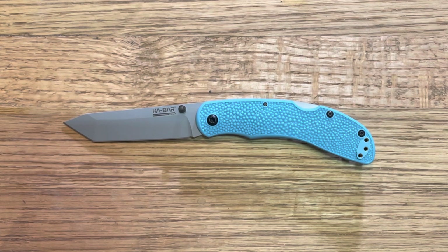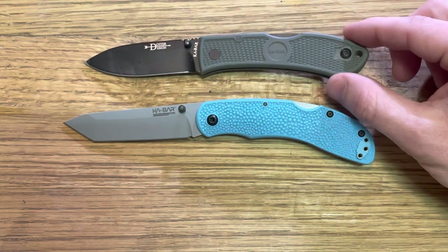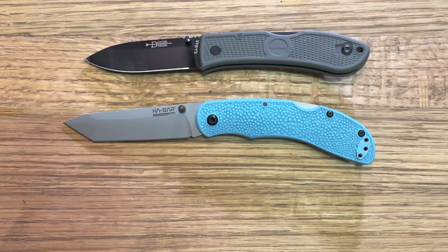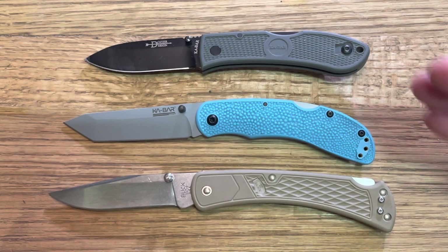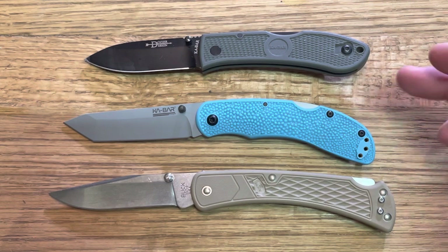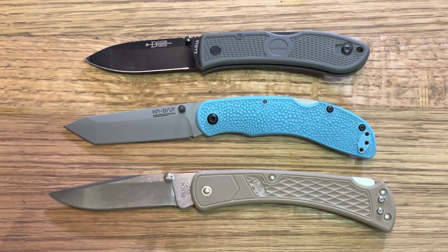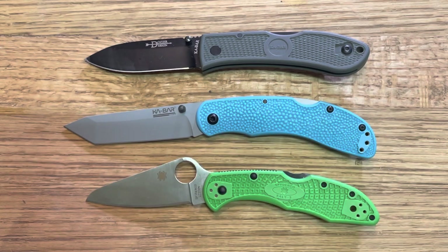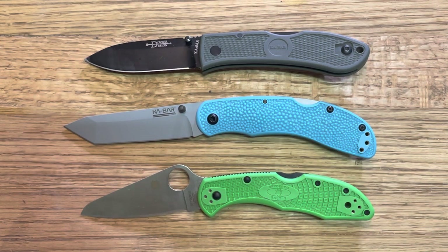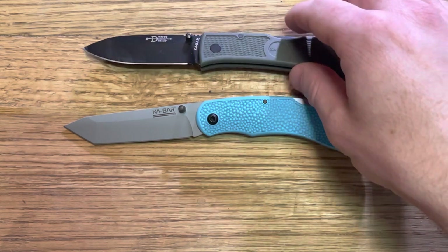Let's go ahead and do a quick size comparison and we'll get into it. The natural comparison is the classic KA-BAR Dozier, which I have here, and there are a lot of similarities between these two for obvious reasons. I'll also throw up the Buck 110 just to get a size comparison. Size-wise, the Courser is kind of right between those two — definitely larger than the Dozier but a little smaller than the Buck 110. And in case you don't have either, the classic Delica — this is the Salt 2 version, same size — should give you a good idea.